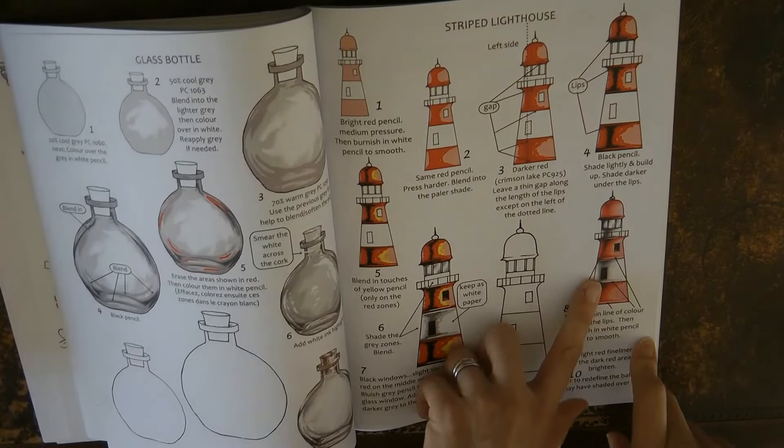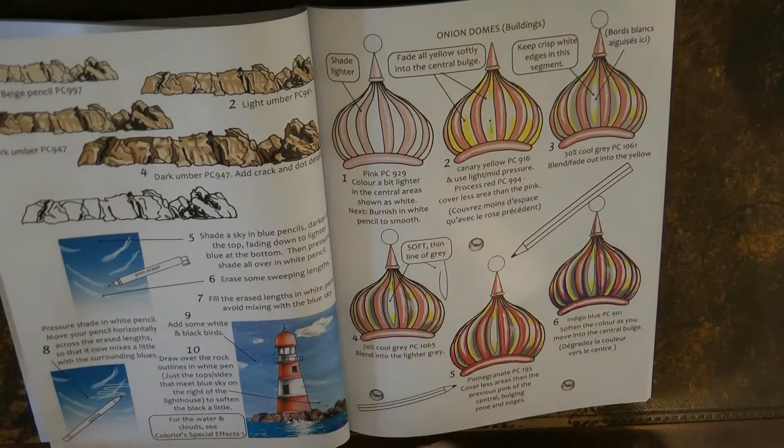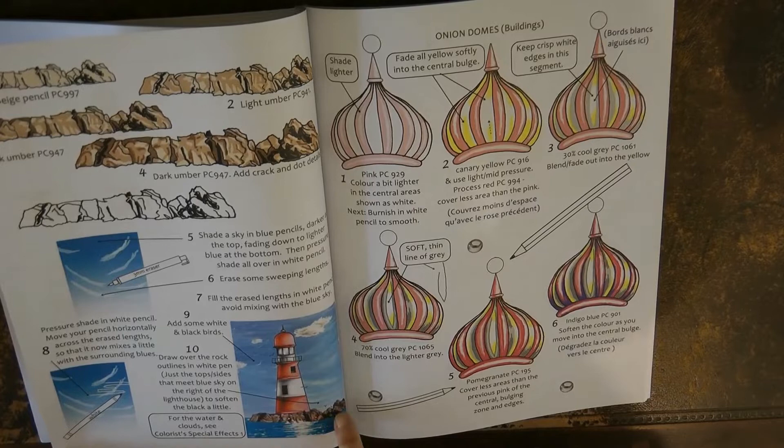The lighthouse — I've had a go at this, I think in a different colour, but it was really useful to work out where all the shading needed to go to make it look rounded and realistic. And here you can put the lighthouse into a scene to learn how to do rocks and the sky — skies are hard so it's great to have this tutorial. The rocks look very textured and 3D.